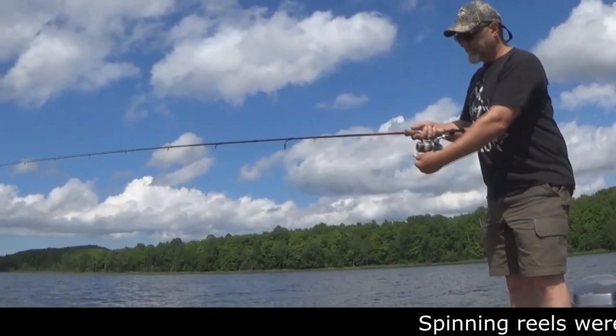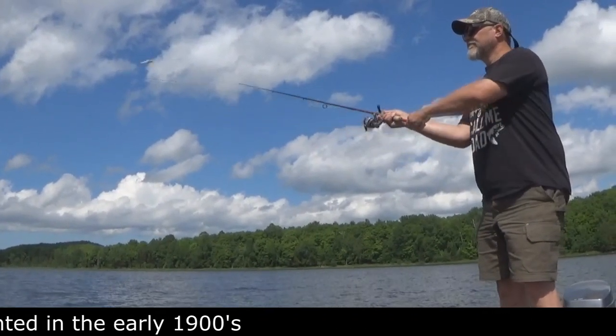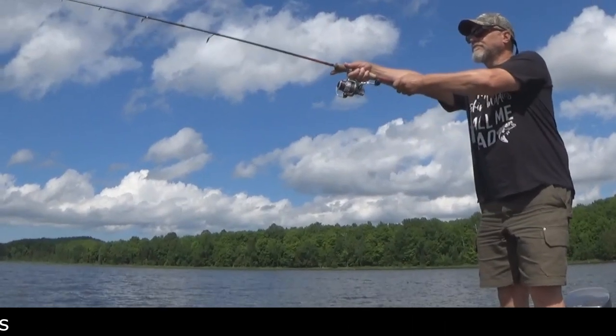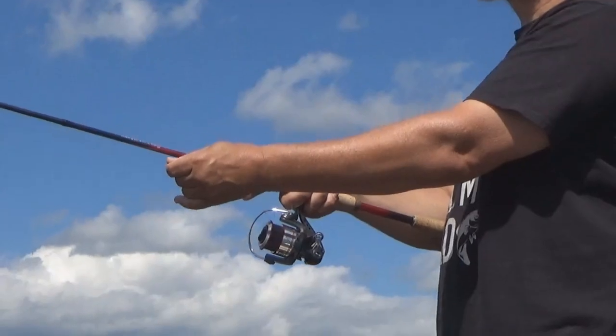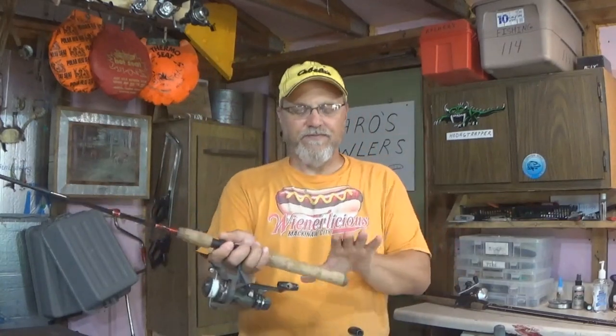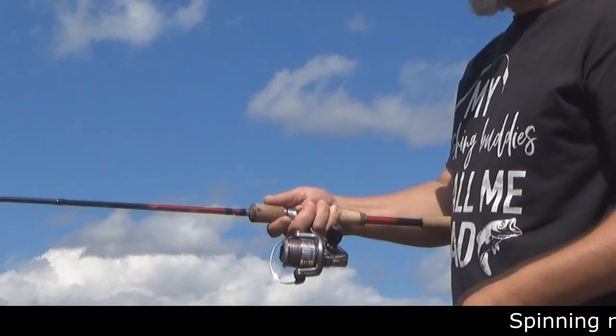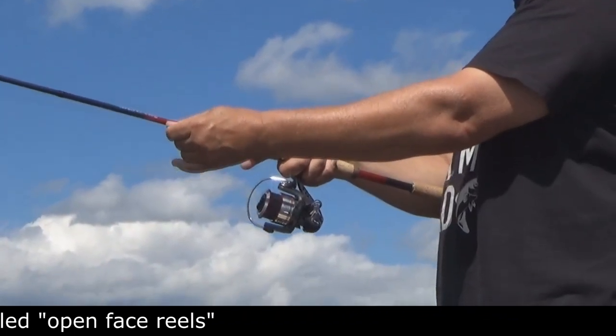Now we have a good basic idea of how to cast a spinning reel. One thing you can do to add distance to your cast: this is the hand you're casting with — you bring it back, bring it forward, cast out. Take your free hand and put it right on the butt of the rod, and you can really generate a lot more snap going forward, a lot more torque to get that lure out further. A lot of setups actually taper down and bulk back up right there to create a handle for that offhand.